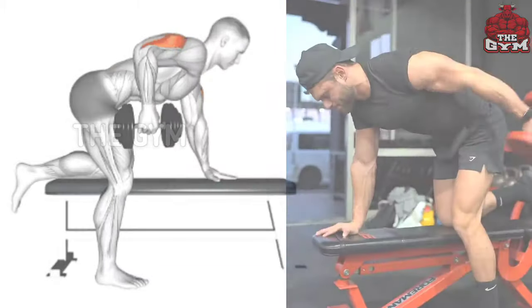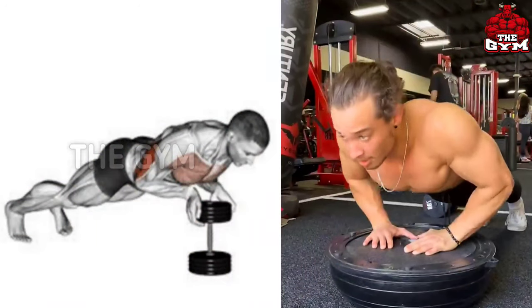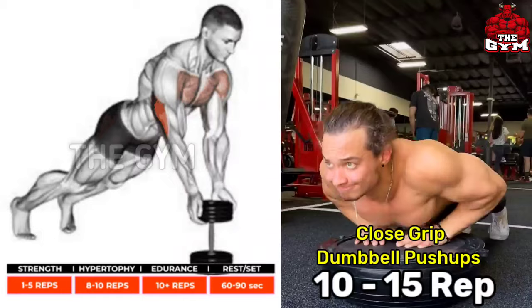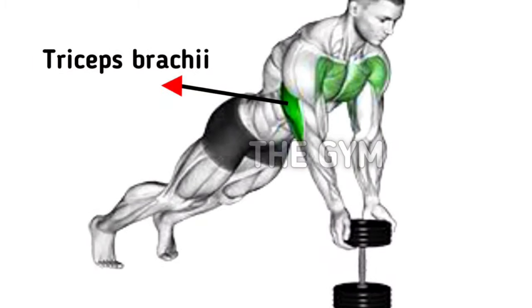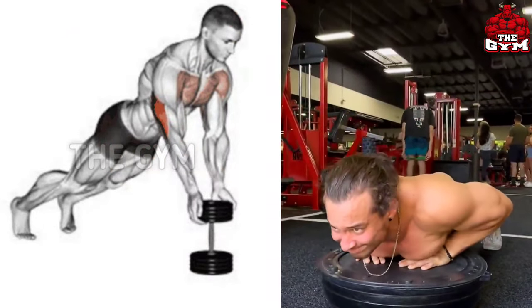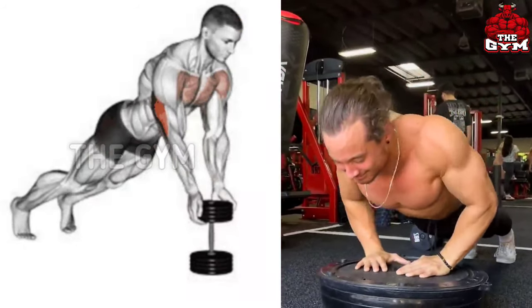Close grip dumbbell push-ups. To do this, you have to place both your hands on the floor in a diamond shape, as shown in the video. There is a very good pump in the tricep and the size of the tricep also increases. You can also do this by keeping both hands on the dumbbell.